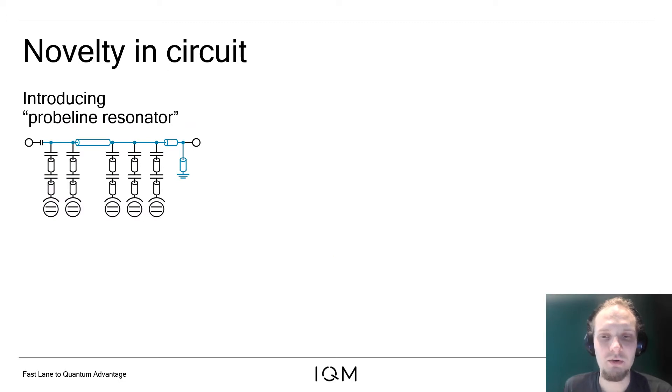First, we introduce a new resonator type we refer to as the probe line resonator. The probe line resonator provides a well-engineered impedance environment for all the individual Purcell filters. So instead of the output port, we see the impedance of the probe line resonator, which is easier to control, and this provides reproducibility of the readout resonator line width.